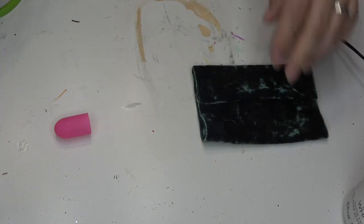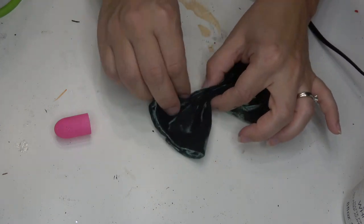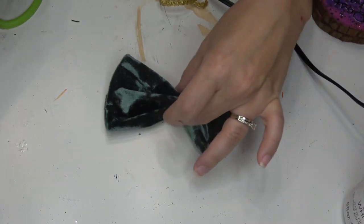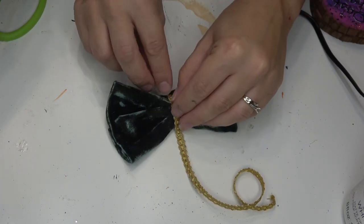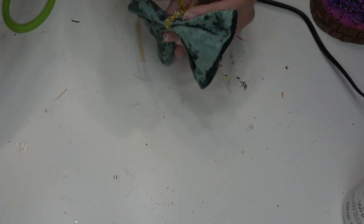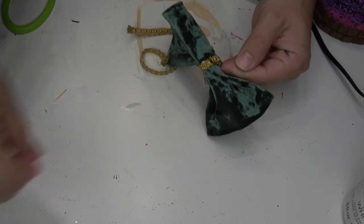Now that we have our rectangle shape and all of the edges are closed, we're going to accordion fold the bow and then pinch it in the center. I'll be using a hot glue gun to just tack down the center so that it doesn't move around while I'm using trim to wrap around the center. I decided to use a gold trim because that's what Winnie's costume looks like. Put a dot of hot glue on the bottom of your bow, tack down the ribbon, wrap it around, glue the other end down, and just snip off whatever excess trim you have.